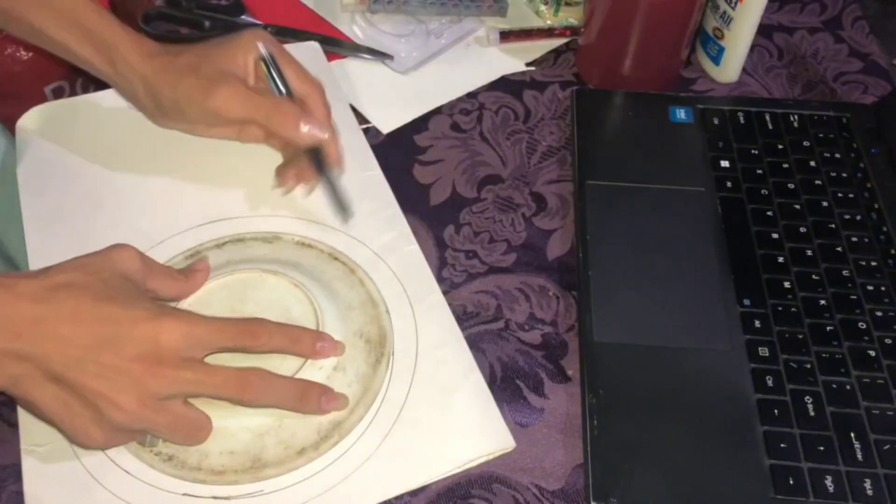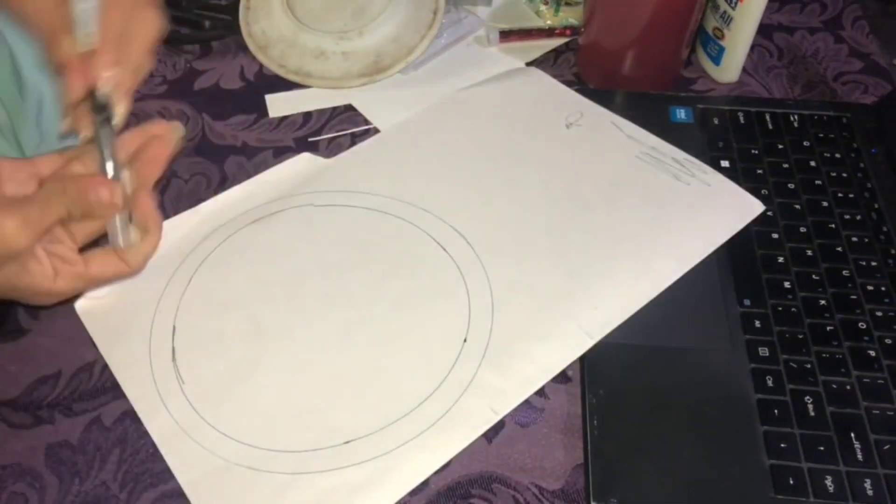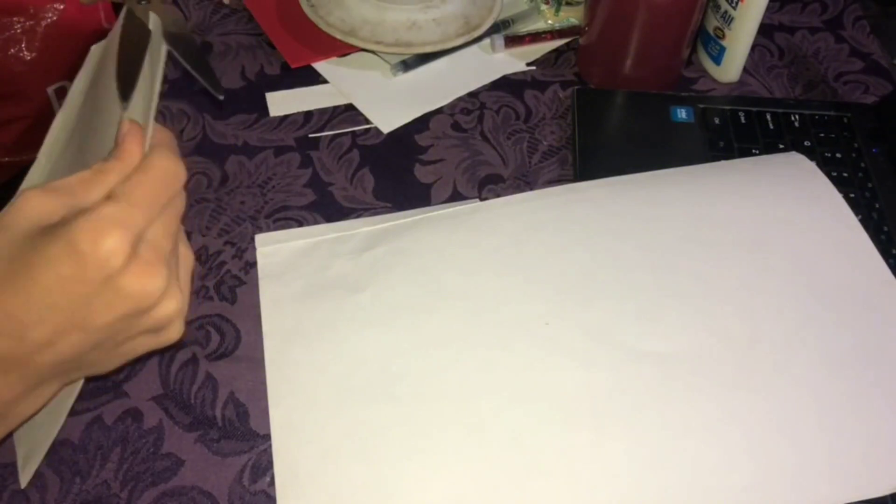Yung unang gagawin ko is yung parang spinning wheel ng mga pictures. Dyan ko ilalagay yung mga pictures. Bumit nga ako ng plato kasi wala akong ibang gamit — plato na lang yung ginamit ko para perfect yung shape ng circle.